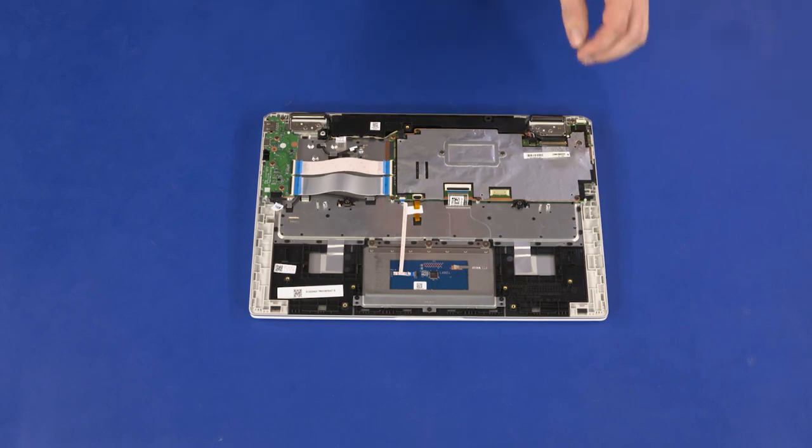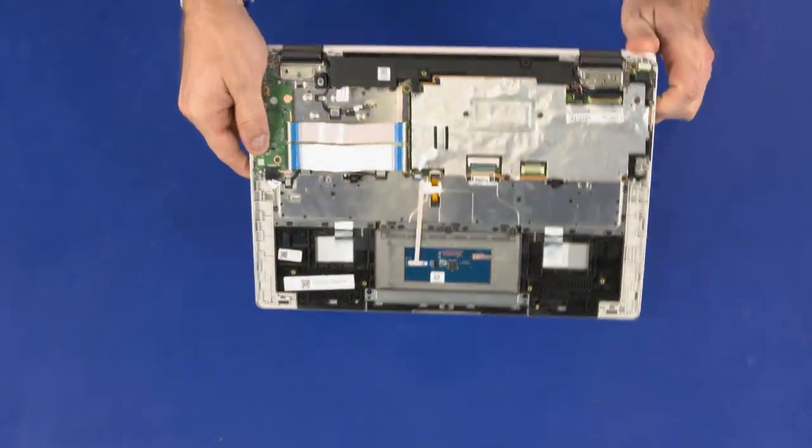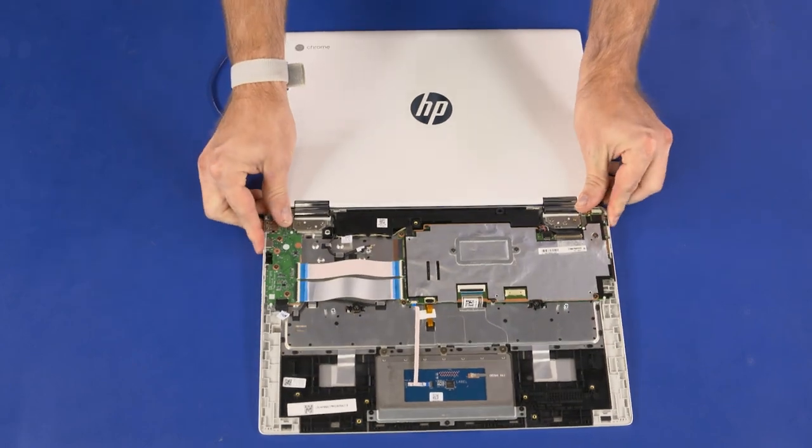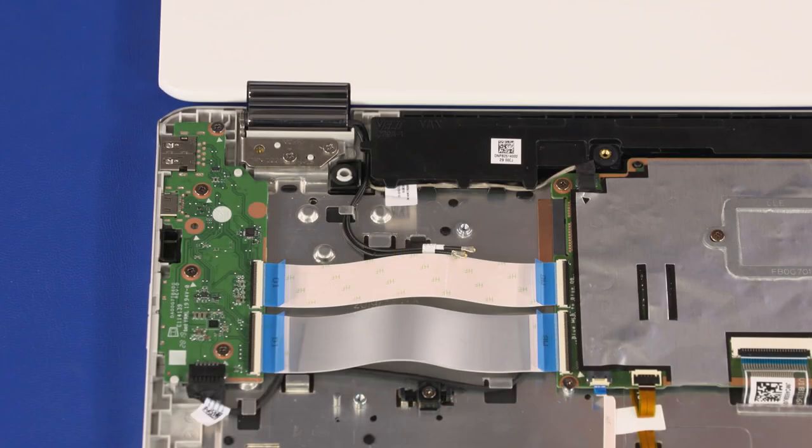Grasp the top cover near the display panel hinges and open it approximately 180 degrees so that it lays flat on your work surface. Make careful note of the routing of the wireless antenna, webcam, and display panel cables for later replacement.